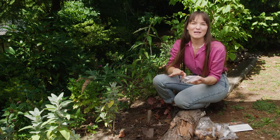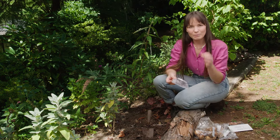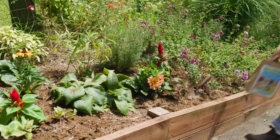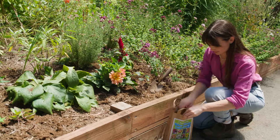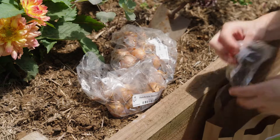Before planting these, make sure you soak them in a little bit of water for about 30 minutes — that will plump them up and you'll get really good flowering later on. As for maintenance, there isn't too much to do, and that is what makes this garden style so appealing.